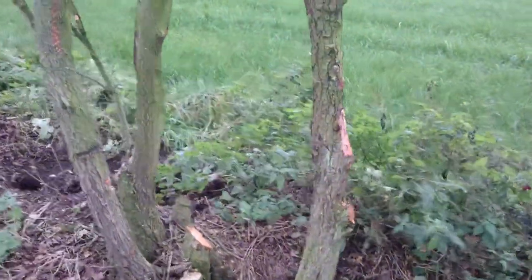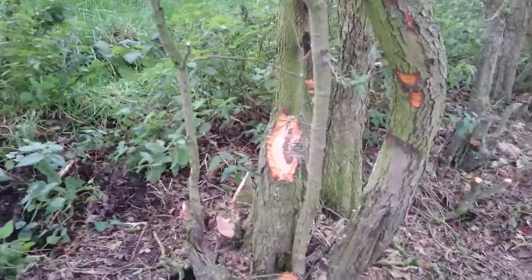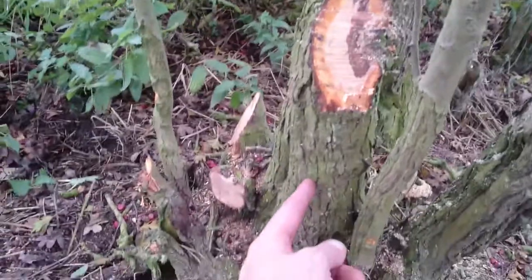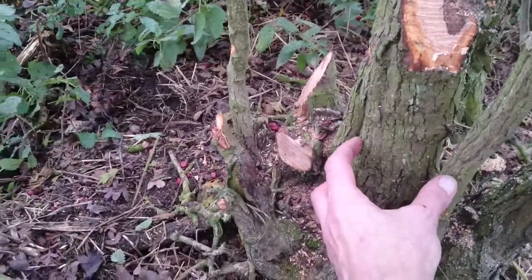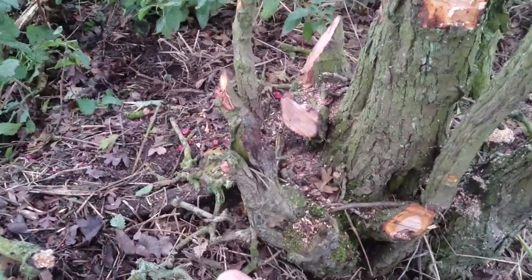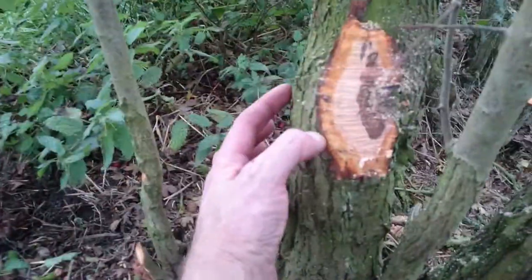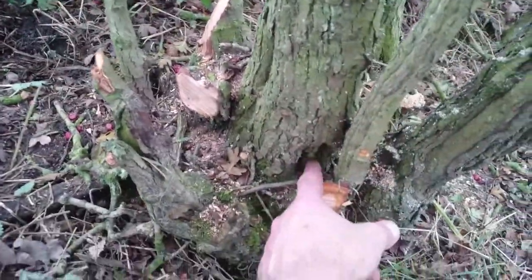Not all these are going to be successful. One particular one there might not be, because the sap is going to come up here and just finish here. And this is where I'm going to have it coming over, so that might be a bad one. The idea is that the sap's going to come round that side, and it's also dead at the bottom of there.